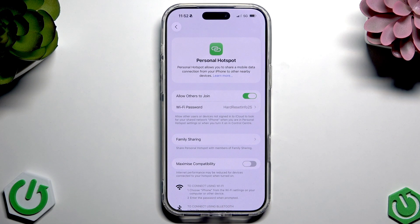If you have enabled that, that's it actually. Now you can share your internet with others.